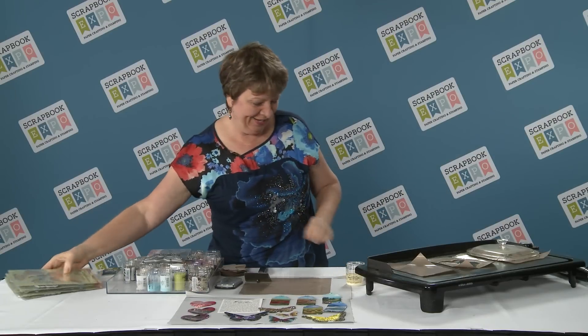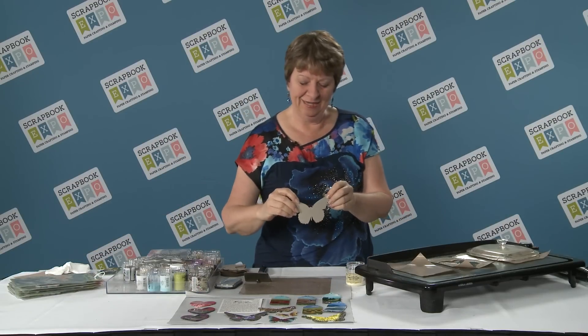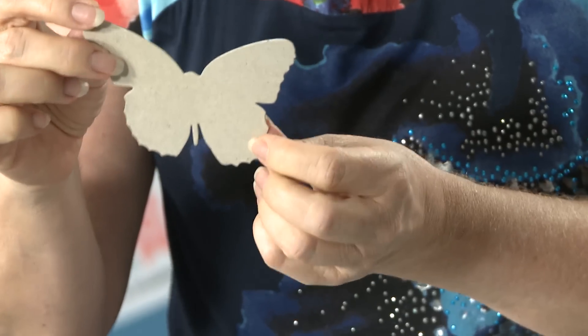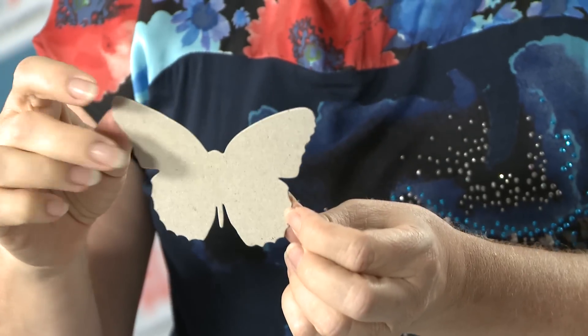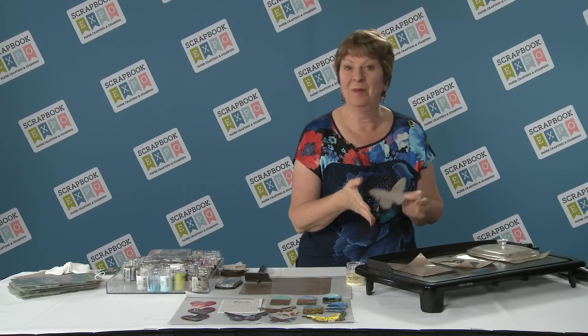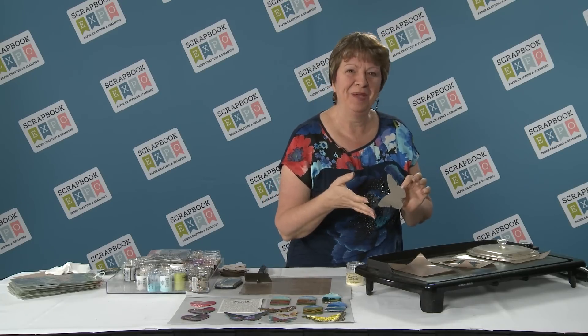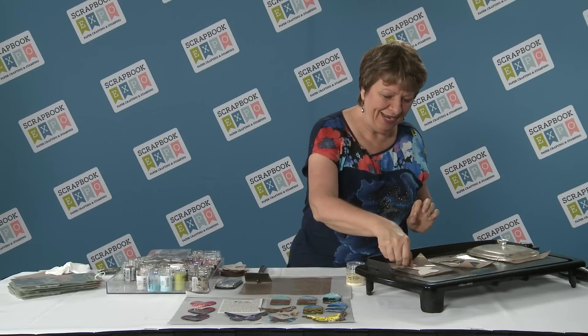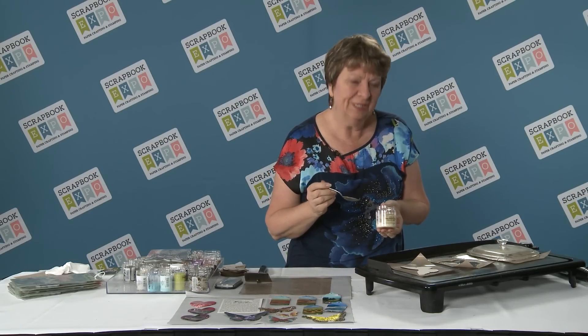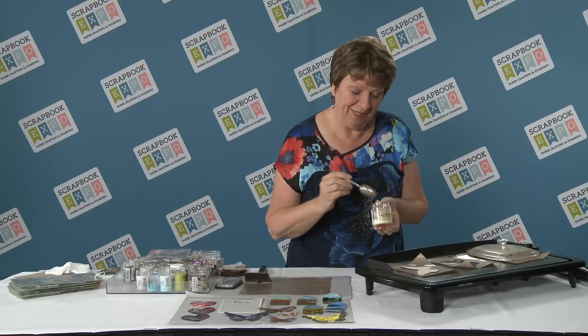To get started, the wafer dies are able to cut through a thinner chipboard, so I've been able to cut a shape that matches my stamp. And I'm using, believe it or not, a pancake griddle to do all my melting. This gives me the advantage of the heat coming from underneath, and I'll start with some of our chunky clear embossing powder.